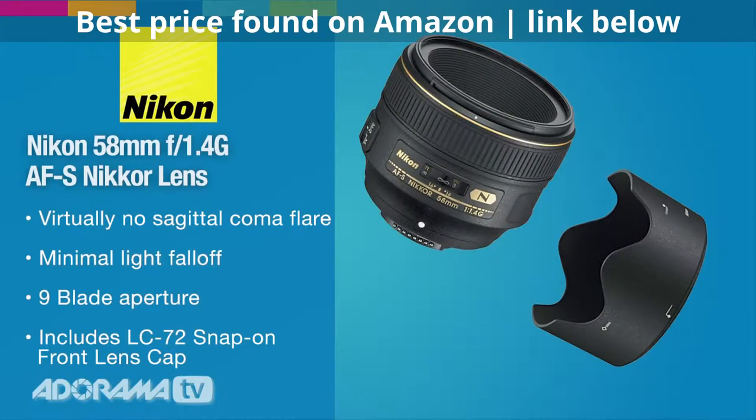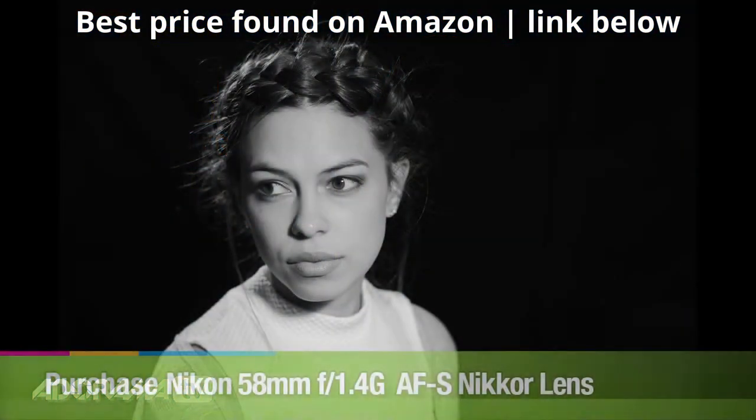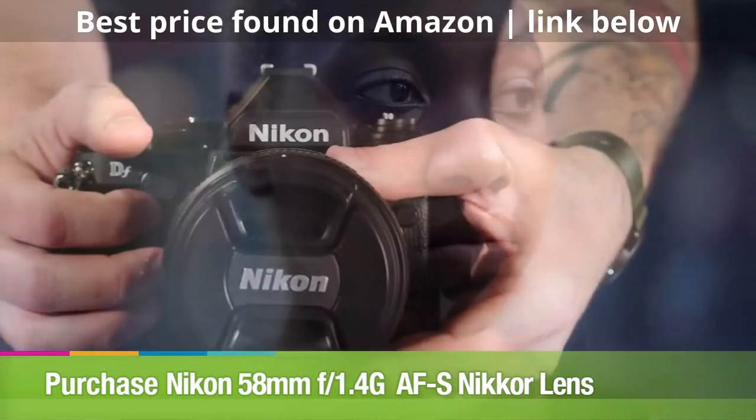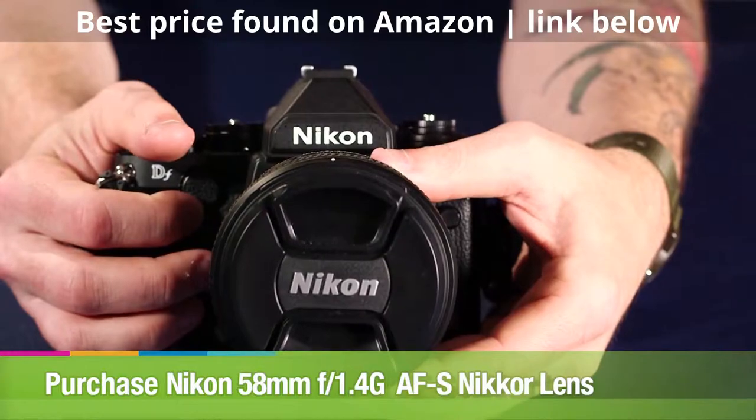The Nikon AF-S 58mm 1.4G lens is a Nikon F bayonet type lens. It'll cover both FX and DX formats. It has nine lens elements, two of which are aspherical. With nine aperture blades you get a nice clean round out-of-focus area. It takes a 72mm filter and weighs in at 13.6 ounces.